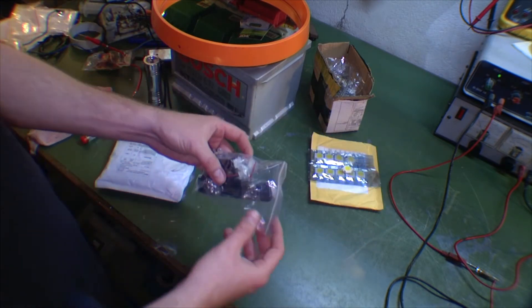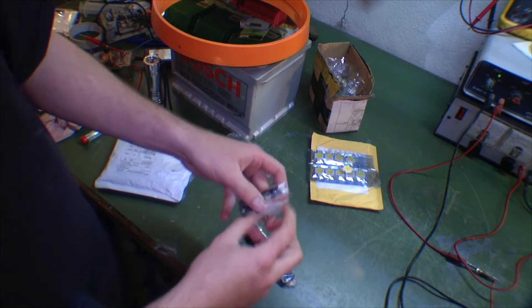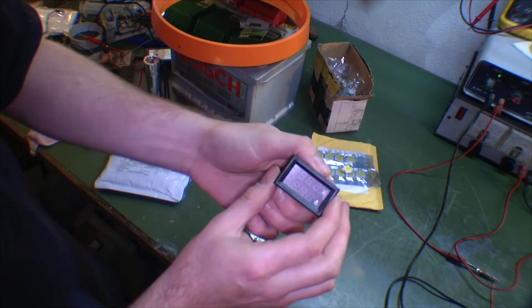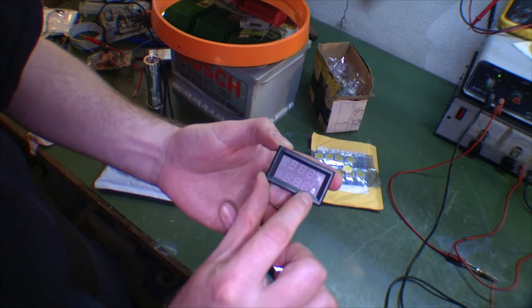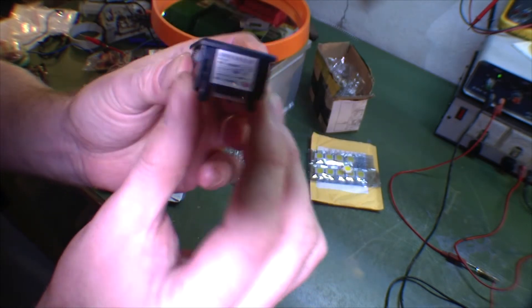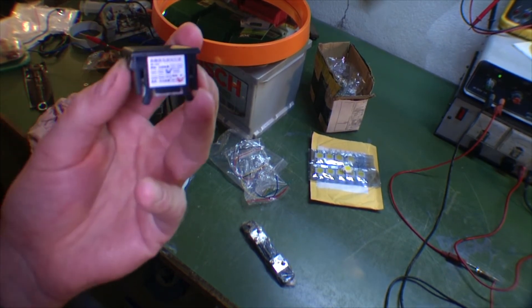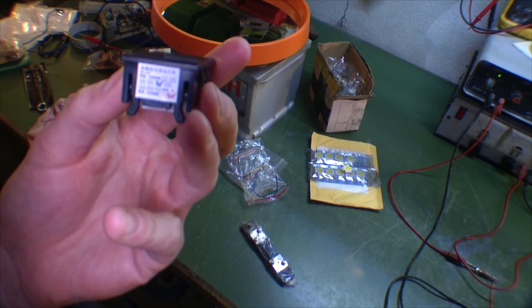Also for my battery bank, I bought this little volt meter. Let me get it out of the plastic. Here it is — it's a little volt meter that on the top can measure voltage and on the bottom can measure amperage. I need to get better lighting on it. This one is 0 to 50 amps and 0 to 100 volts.